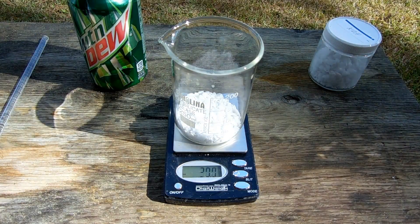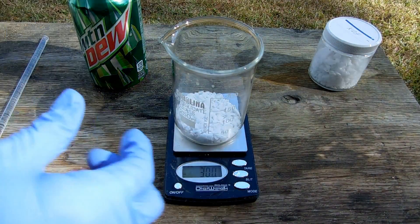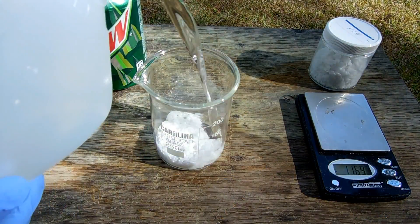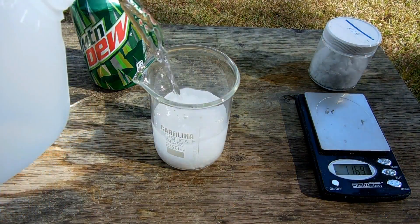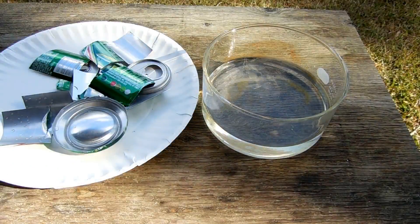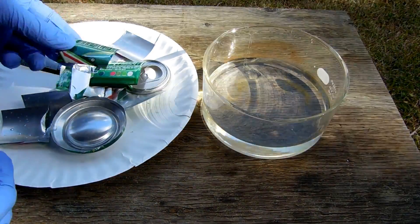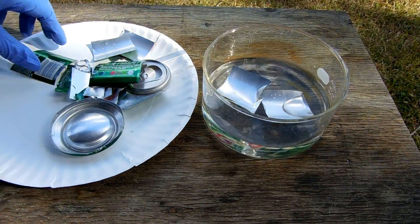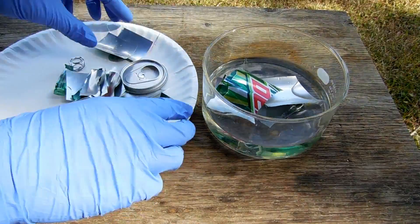We'll dissolve that in about 200 milliliters of water. I've cut my can into a bunch of smaller pieces so that it will hopefully react a bit faster. Now we're just going to pop this into the potassium hydroxide solution.